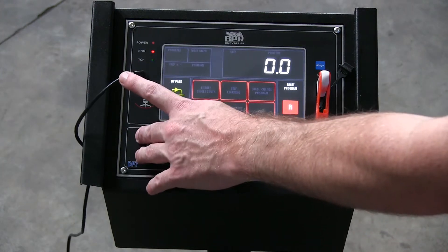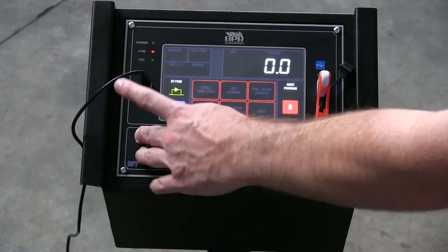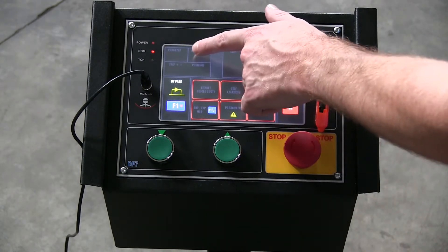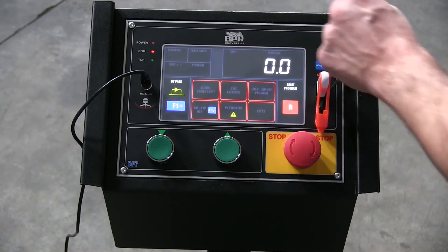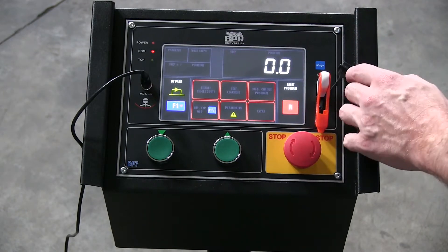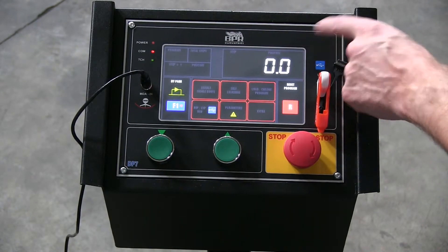Here on the left side you can see this cable connection. This goes to our new style archimeter that can connect directly to the touchscreen DP7 control panel and read out the radius of your part. Right here at the top you can see your program, total steps, your position for that step, and this is our current position right here.